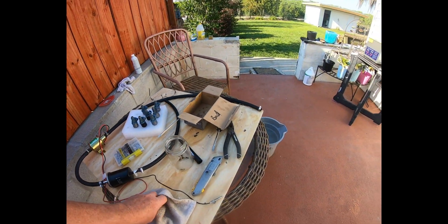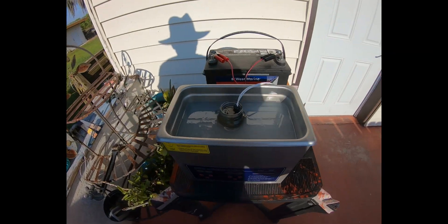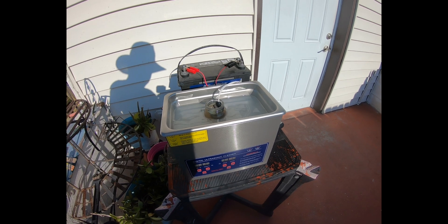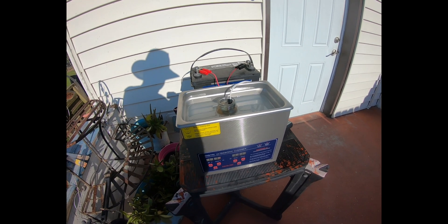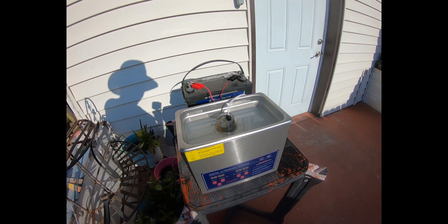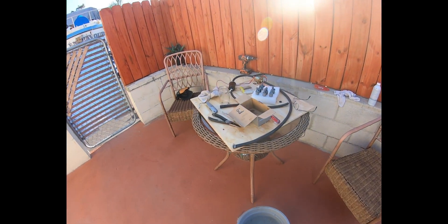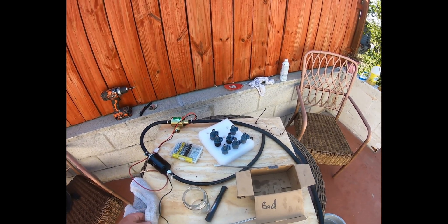After doing this for two days, I first started in increments of two minutes using the ultrasonic cleaner. With just about three two-minute blasts, I was able to recover eight out of 16. The other eight were problem children and didn't respond.